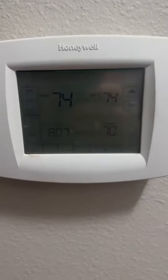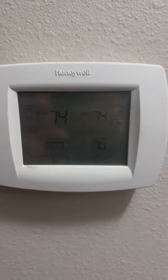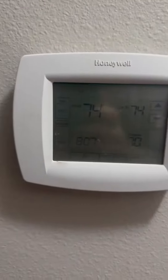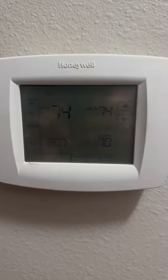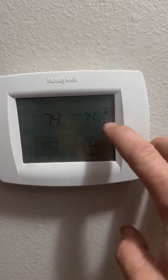This is Cody and this is my review of the Honeywell touchscreen thermostat. In this particular model you can't program the heat up and down — it's just a basic thermostat: cool, heat, or fan, system on or off. But sometimes a simple thermostat is alright. When you do touch it, it will light up.